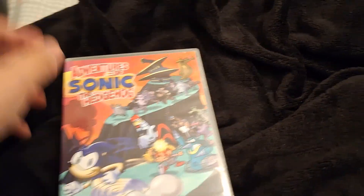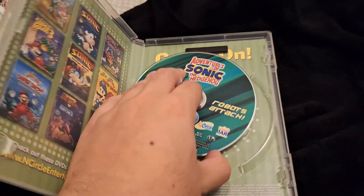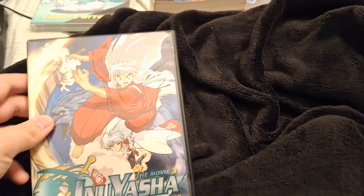Bart Simpson's Heebie-Jeebie Hullabaloo, After Walt Disney World and Orlando 2011 — those are the two books I picked up. None of the movies and videos themselves. Avengers of Sonic the Hedgehog: Robots Attack. Inuyasha the Movie Three: Swords of an Honorable Ruler. Unfortunately they didn't have Inuyasha movie one or two, so what you gonna do?